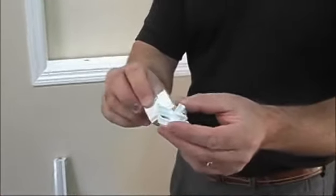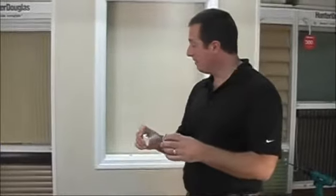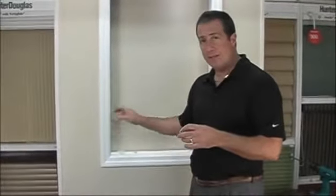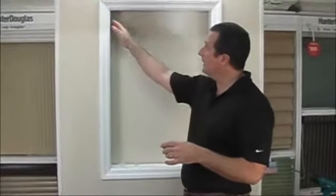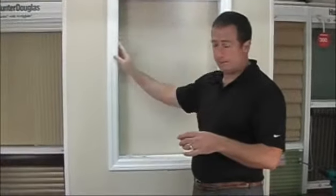These are what we call universal mounting brackets. They're universal because they can be used for either an inside mount or outside mount. The first type of mount we're going to go through is the inside mount, meaning that we're going to mount the shade on the inside of the window frame.